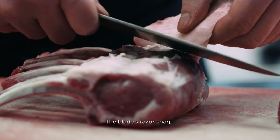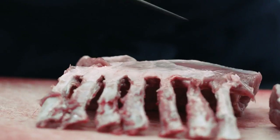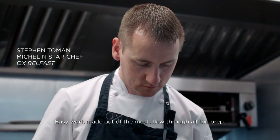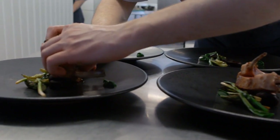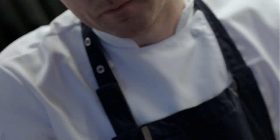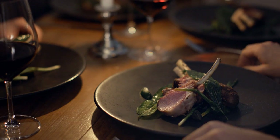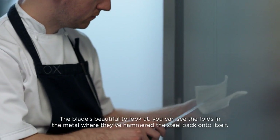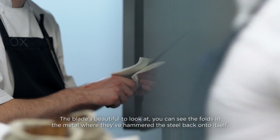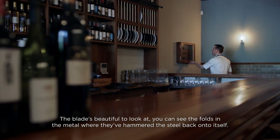The blade is razor sharp — easy work made out of the meat. It flew through all the prep. The blade is beautiful to look at; you can see the folds in the metal where the hammer just stayed back onto itself.